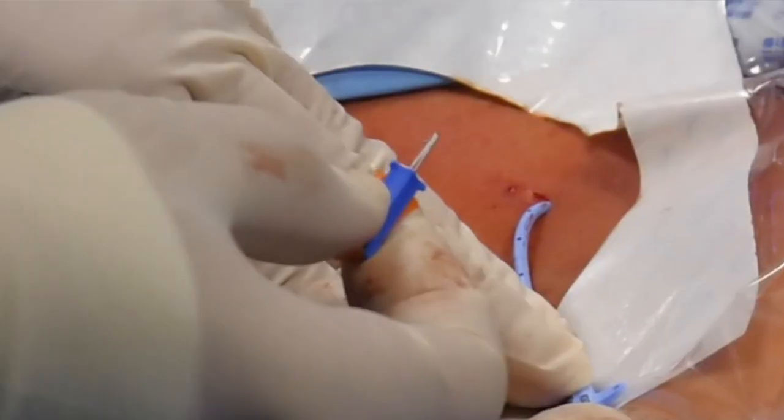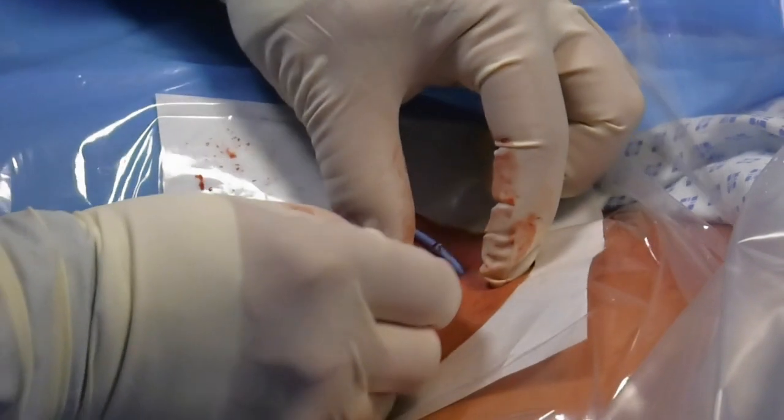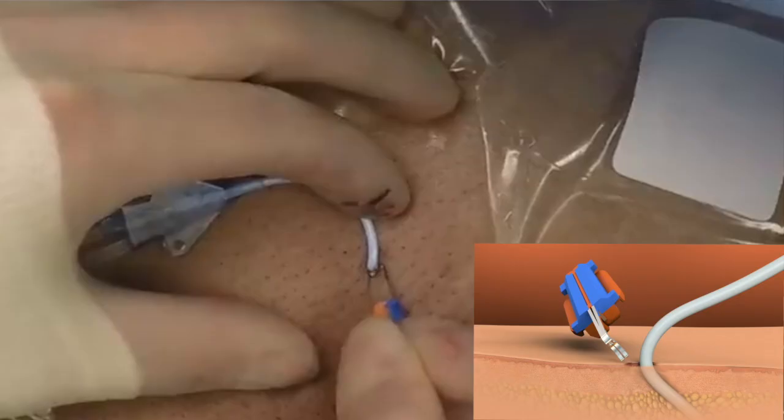Fold the SecuraCath base until the feet come together. Lift the catheter to visualize the insertion site. Apply traction to the skin to help dilate the opening. Grip the folded base with two fingers and a thumb.